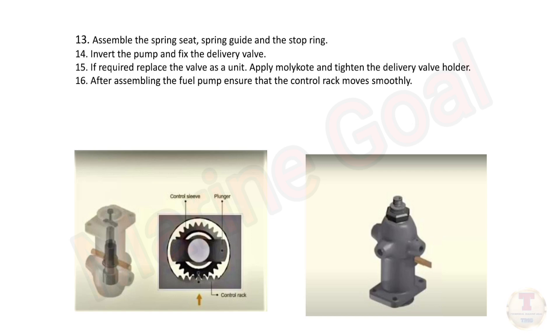Assemble the spring seat, spring guide, and the stop ring. Invert the pump and fix the delivery valve. If required, replace the valve as a unit. Apply Molykote and tighten the delivery valve holder.